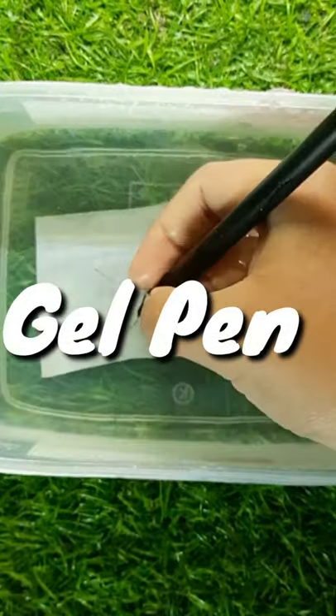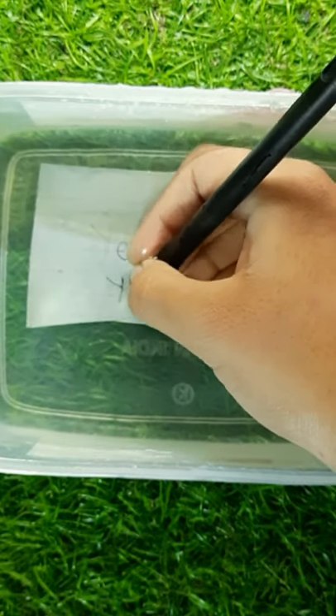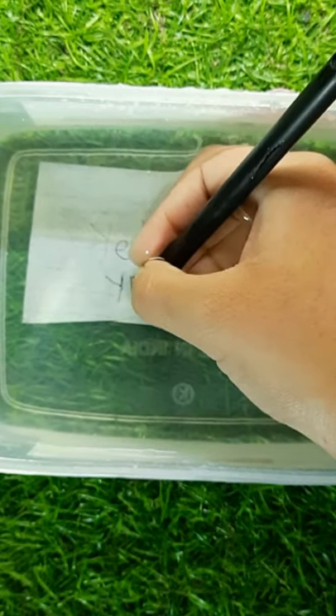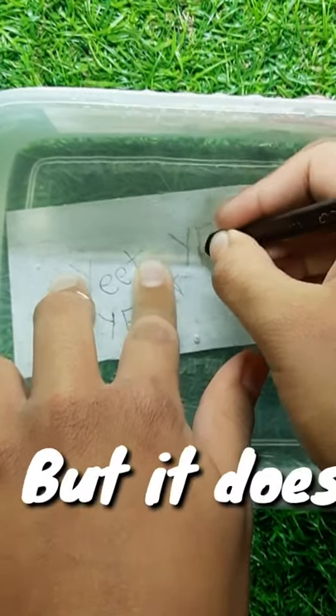Now let's try a fountain pen. It works. Probably a pencil won't work. But it does.